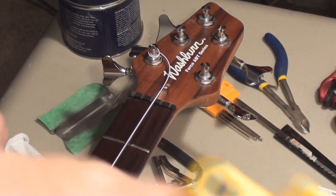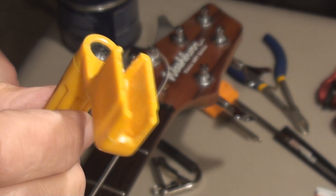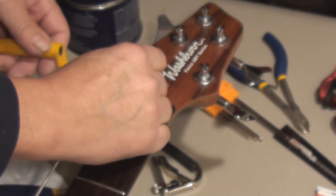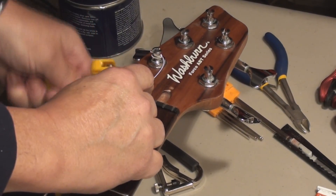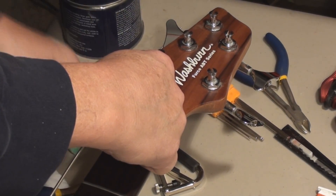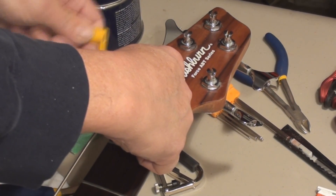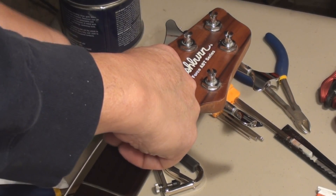I'm going to show off my new invention. This is just a regular old string winder with the ends cut off, which allows me to use it on the bass guitar — big strings, big tuning keys. Isn't that a fabulous invention? I know Stumac is going to freaking steal that one now for sure.